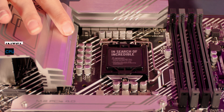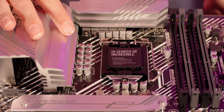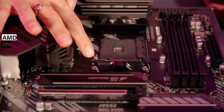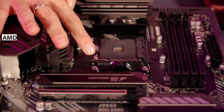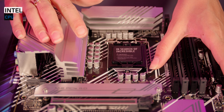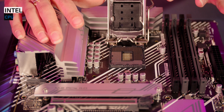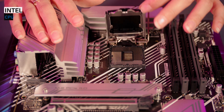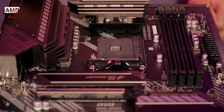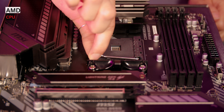Next, locate the CPU socket — I'm going to show you both Intel and AMD. Take some time to familiarize yourself with the layout and the retaining arm or metal bracket, which is what will hold the processor in place once installed. On an Intel compatible motherboard, lift the retaining arm and bracket and check for any plastic protecting the CPU socket. On this motherboard the cover actually stays in place during installation. For AMD, remove any protective covers over the socket and then lift the retaining arm.